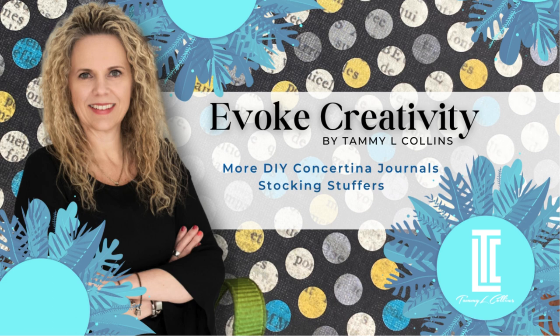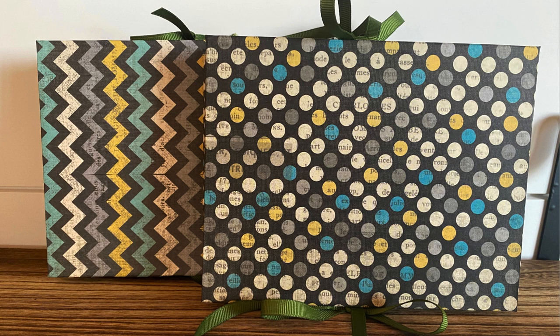Welcome to Evoke Creativity with me, Tammy Collins. Here's a look at what we're going to do today.